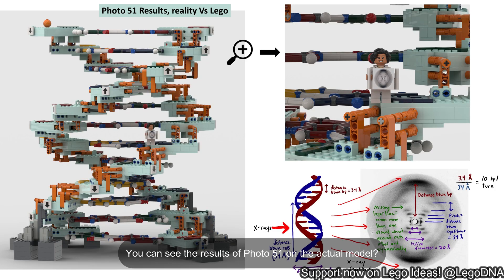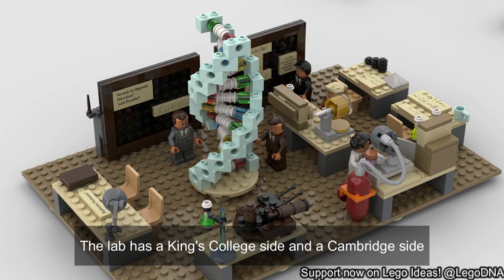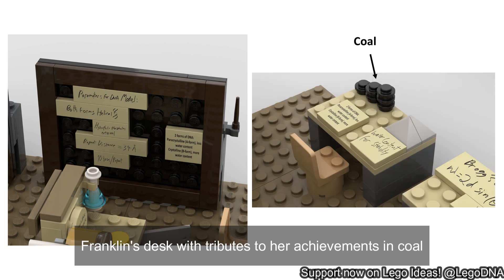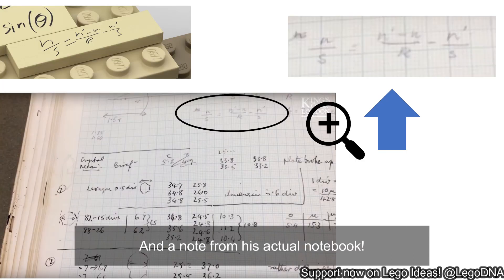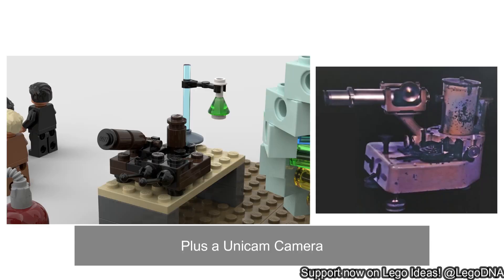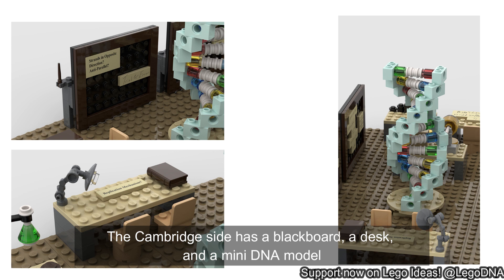You can see the results of Photo 51 on the actual model. Check. The lab has a King's College side and a Cambridge side. The King's College side has a blackboard, Franklin's desk with tributes to her achievements, and Cole. Wilkins' desk has Bragg's Law and a note from his actual notebook. We also have an X-ray fiber diffraction camera with single-crystal DNA, plus a Unicam camera and a micro camera used for high-quality images like Photo 51, with a hydrogen canister. The Cambridge side has a blackboard, a desk, and a mini DNA model.